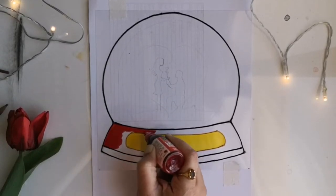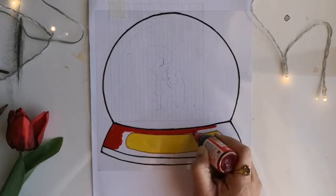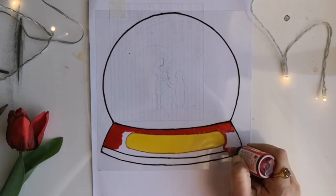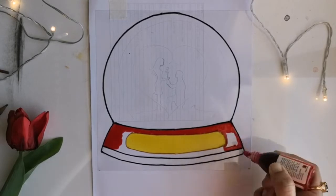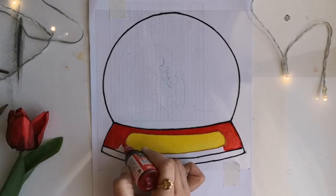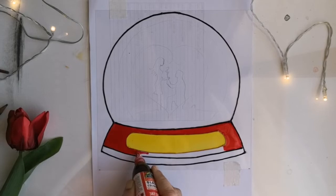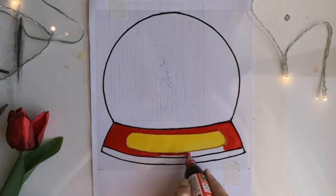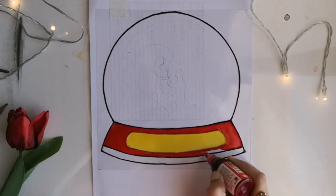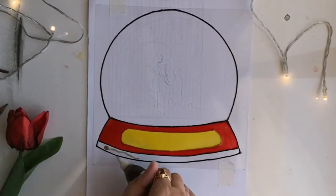For this painting I'll be using mainly the solvent-based glass colors from Camel. I'm starting to paint from the base of the snowball — for the middle portion I've used a golden yellow or bright yellow, and for the outer portion I'm giving ruby red paint. I like using these paints with nozzles in smaller paintings because it gives an even and consistent layer of paint on the surface.